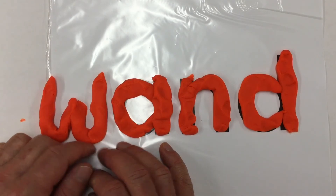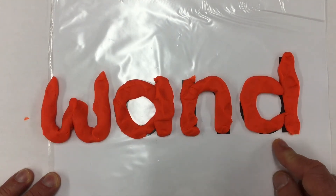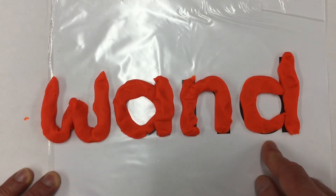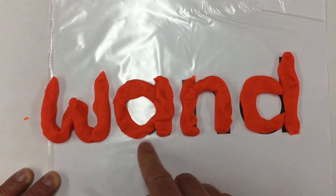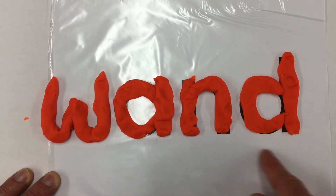Now here we've got the letter W. But this is interesting because this time our ending changes its sound. This is NOT 'wan-AND' — this becomes WAND. Like a magic wand. And even though the sound is different — 'ond' — it's still spelt with A-N-D. Wand.